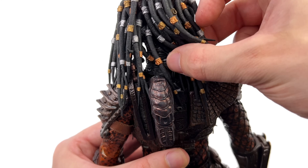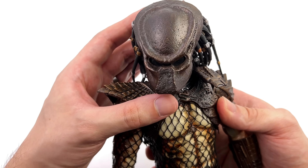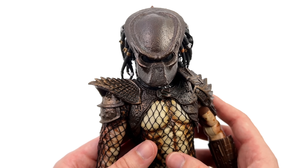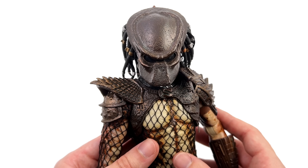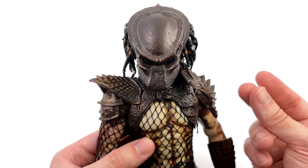You can connect up a little cable to the back portion where there is a light-up feature. Unfortunately, I've tried a bunch of batteries and simply can't get the light-up to work. Hopefully if you have a copy of City Hunter Pred, your light-up works a lot better than mine does.